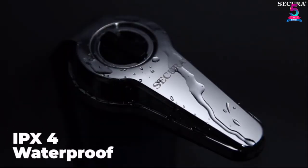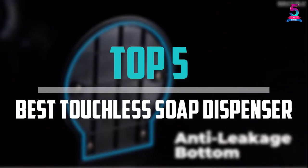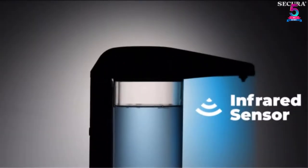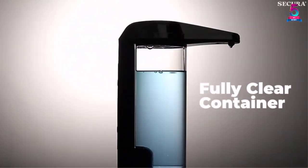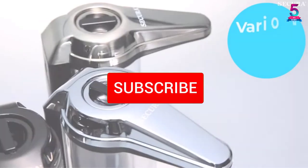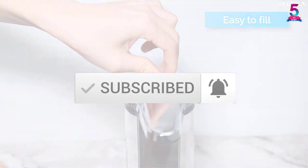Are you looking for the best touchless soap dispenser in your budget? In today's video we break down the top 5 best touchless soap dispensers that are available on the market. I made this list based on their price, quality, durability and more. To find out more information about these products, you can check out the description below and also make sure you subscribe for more reviews. Let's get started with the video.